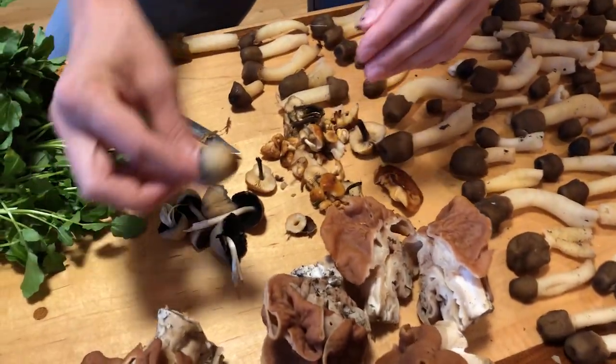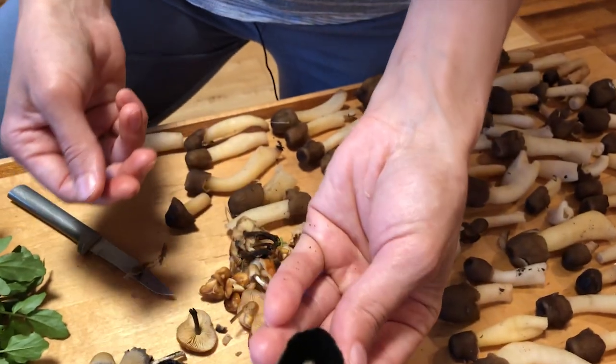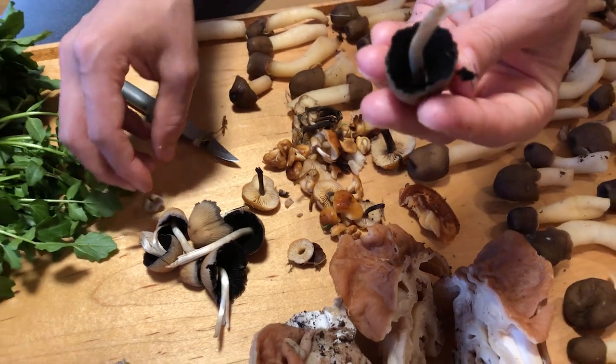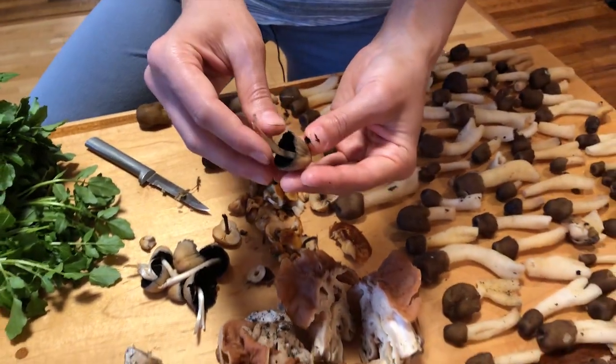We also found some alcoholic ink caps. These are getting on the old side, but we're still going to use them. We usually fry these — they taste really good.